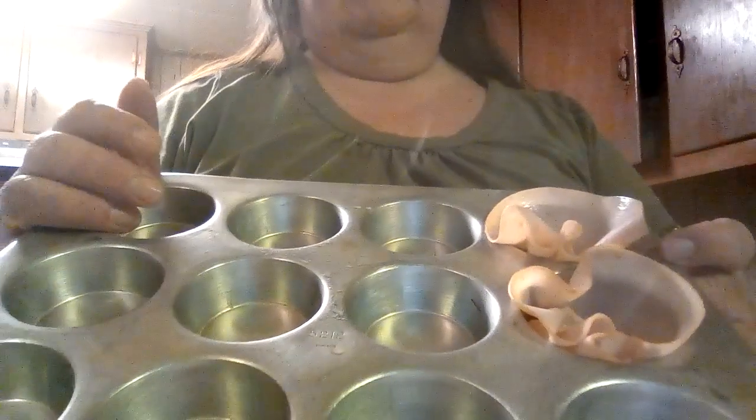The next heavy hors d'oeuvre I want to show you is my mini Florentine cups. That's made with little muffin tins — you don't use pie crust, you use thin roasted turkey lunch meat. After you spray your pan with canola oil, you put the turkey across the cup and turn it with two fingers to get a little flower shape. You cook and drain chopped spinach — not cut leaf spinach — through a strainer, pressing it down with a spoon. Then mix the spinach into the other half of your cream cheese.